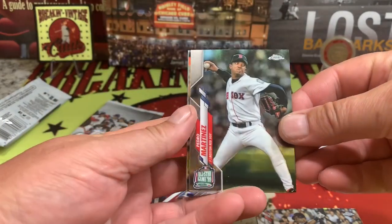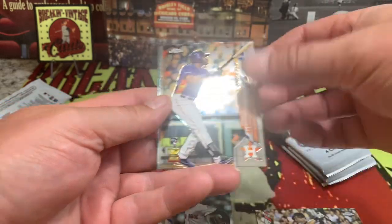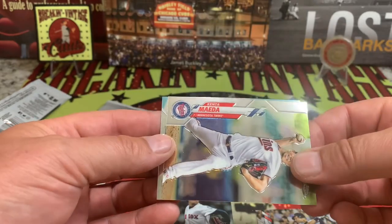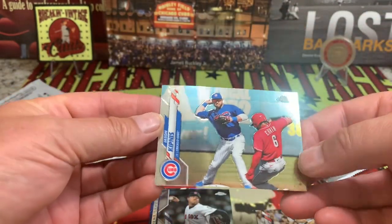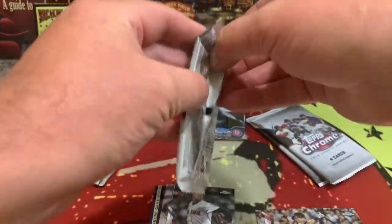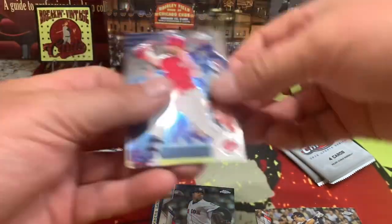Tell us what you think about these down below. There's a Martinez. We also have Alvarez — the Alvarez rookie. Looks like we're going to have an all-star in each pack.